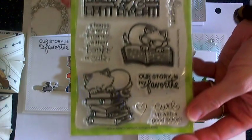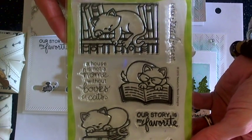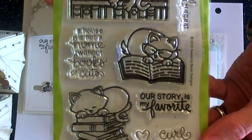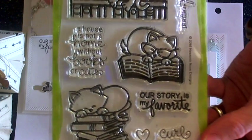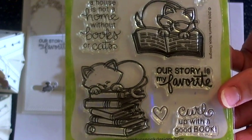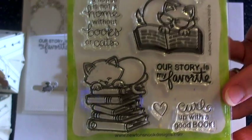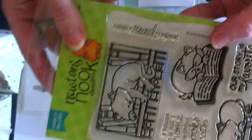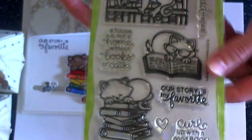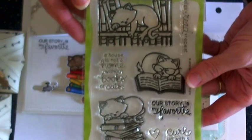Now I'm going to share the stamp sets. This is the new Newton's Book Club with all of the sweet little Newton images. I love all of the sentiments: 'A house is not a home without books or cats,' 'Our story is my favorite' — which is going to be one of my personal favorites — 'Curl up with a good book,' and 'Read or relax, read and repeat.' This is the Newton's Book Club stamp set.